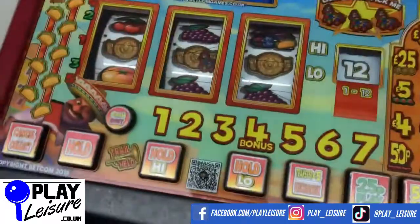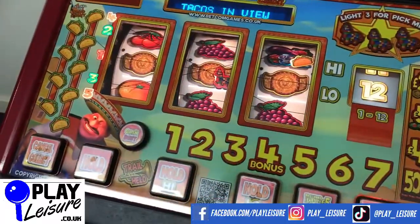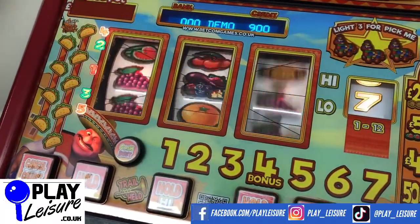This is in demo mode, which just means I can play this game without having to put in a load of one pound coins, but all of our machines are updated to take the new one pound coins.